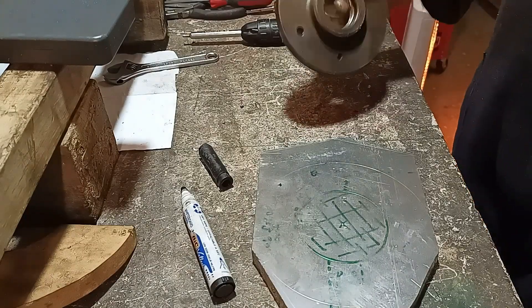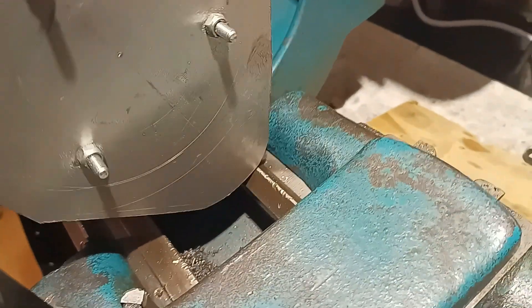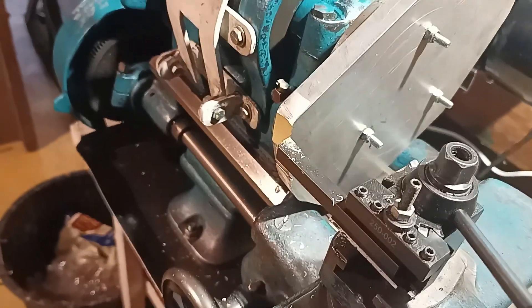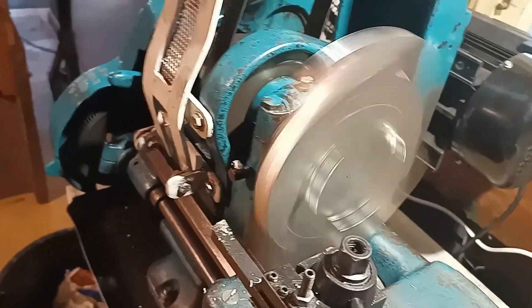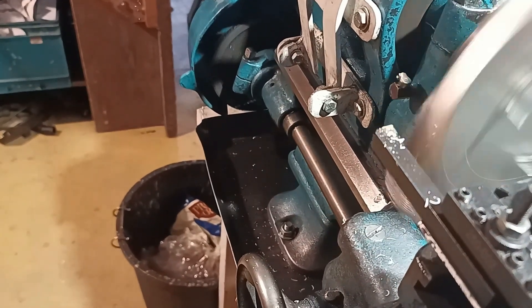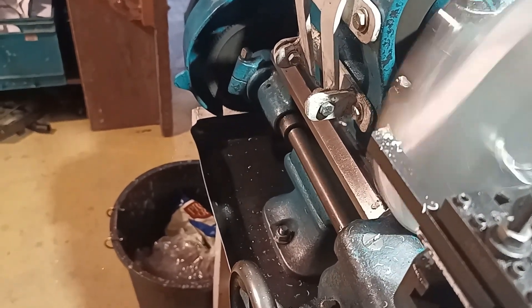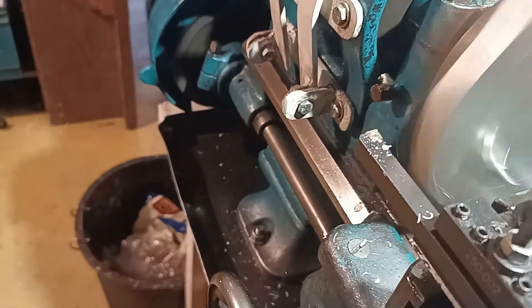Face plate time. We're right on the ragged edge of what this lathe can swing. As you can see, I've got maybe a millimetre or less clearance against the carriage. All I'm really trying to do here is tidy up the top and bottom of the upright.